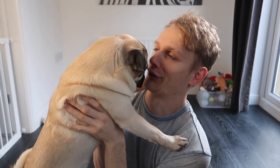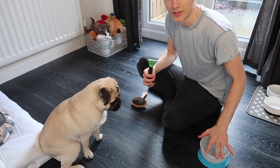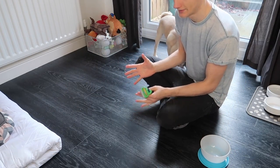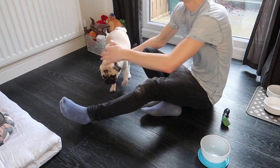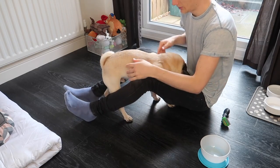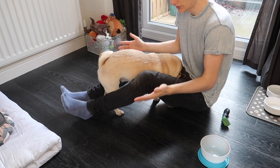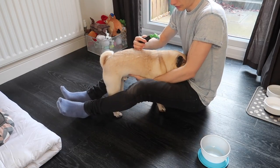You'll also obviously need a dog, and a hoover of some sort. Keep your tub or bag nice and close to you. What I like to do is get Pablo in between my legs and just keep a hold of him, because otherwise he's going to be wriggling. I've got my knees pressed against him — not too hard, you don't want to squeeze him.